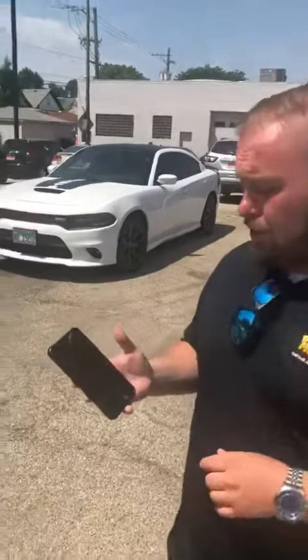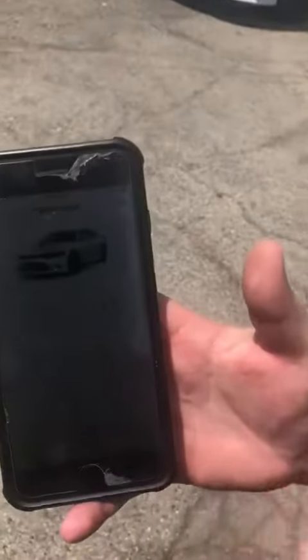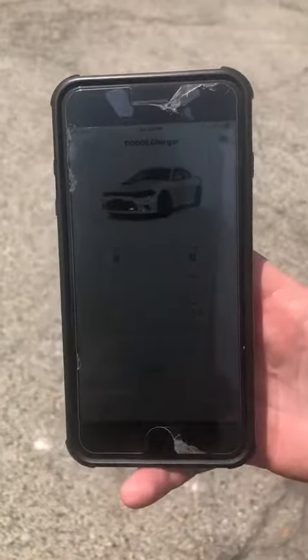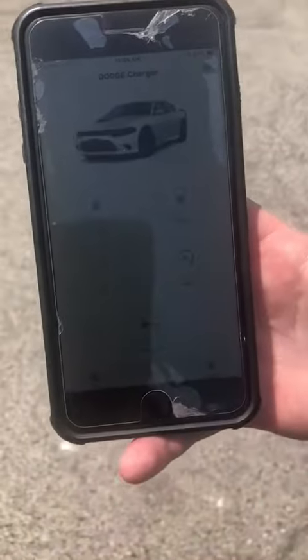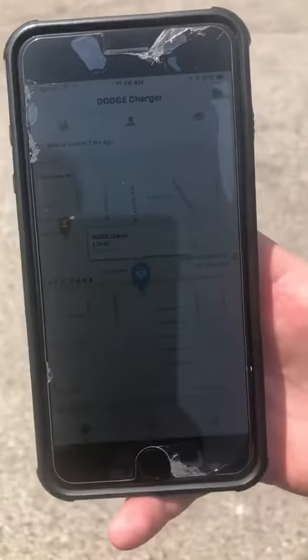The main screen shows you the lock, unlock, remote start, and cancel remote start. You can also do horns and lights. A big thing — a lot of people forget where they parked. You can hit the location button and it's gonna show you exactly where it's at.